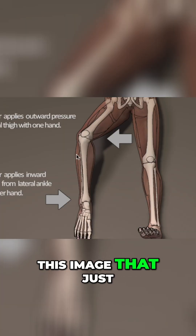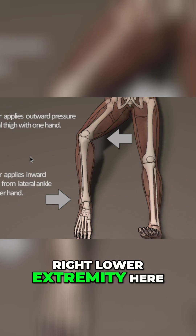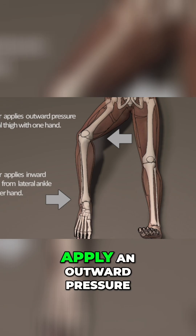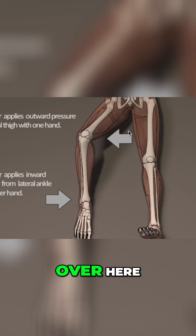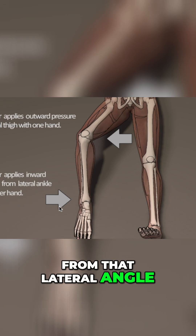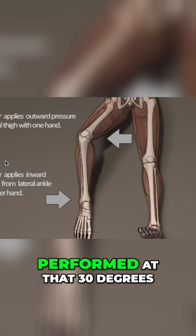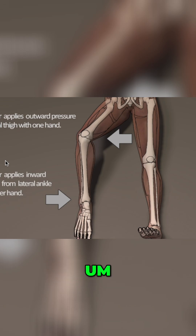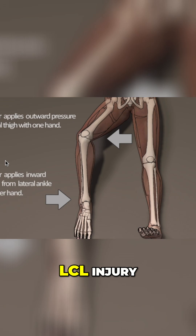Here we can take a look at this image that helps describe the varus test. Looking at this right lower extremity, the examiner will apply an outward pressure to the medial thigh, placing their hand over here, and then apply an inward pressure from the lateral ankle, creating that varus force. The test is first performed at 30 degrees, which helps increase laxity and gapping that is indicative of an LCL injury.